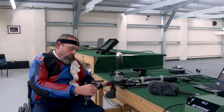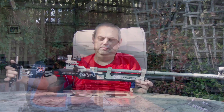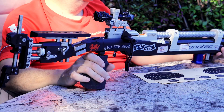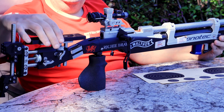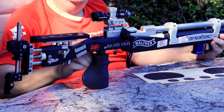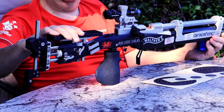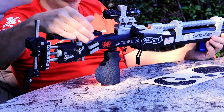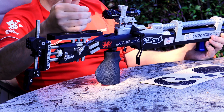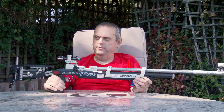It's extremely adjustable, as you can see. Starting from the back end, the buttstock can be raised up and down, rotated left and right, the width changed, and the angle adjusted. Coming forward, we go into the cheek piece — we can adjust the height of this and also move it left, right, or angle it to get a good head alignment into the sight.